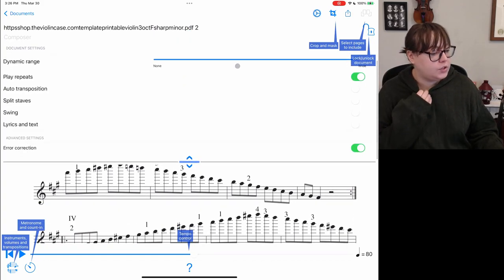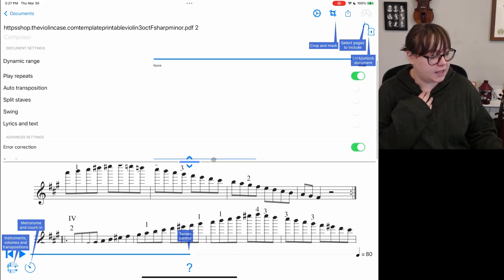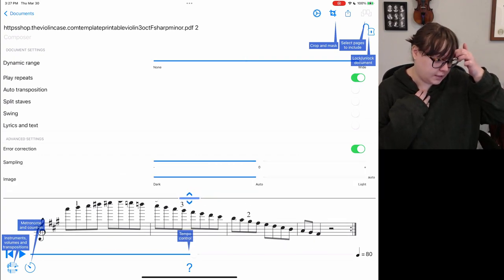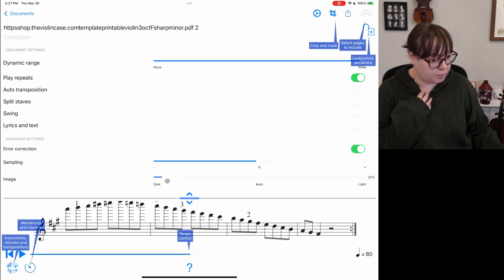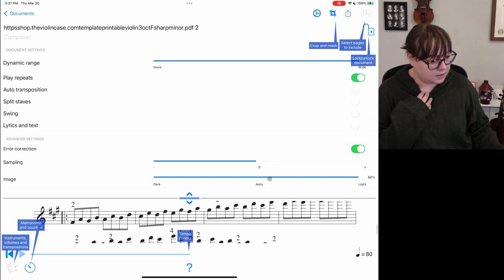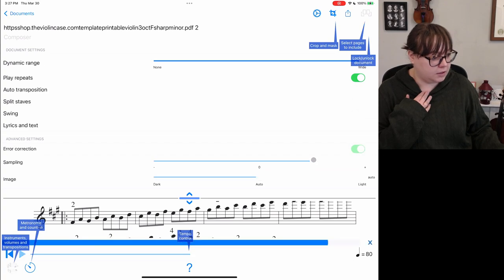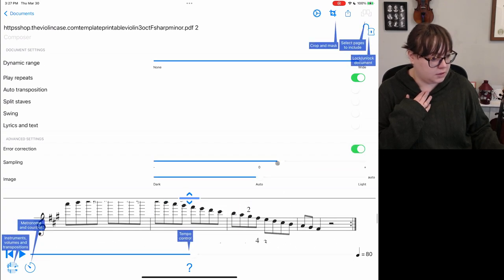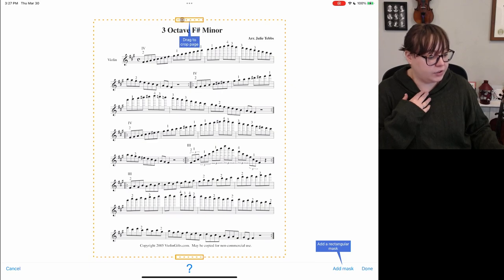In the settings we don't really have anything new, just sampling and image. The image setting I think changes how light or dark the printing is — I'll just put that on auto. I'm not sure what sampling does either. We do have the crop and mask settings in the paid version, so you can drag to crop however you'd like, and the mask can kind of hide things.